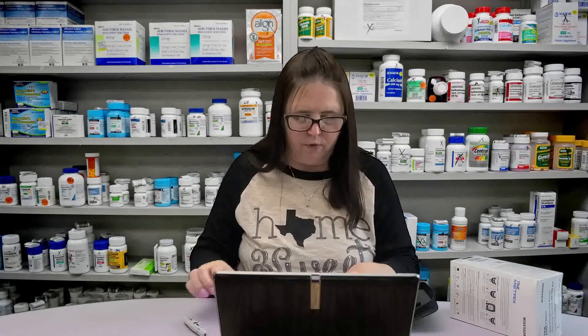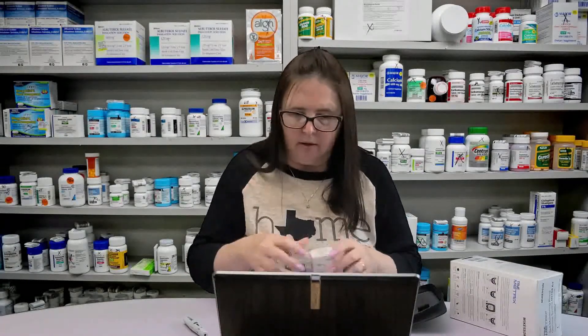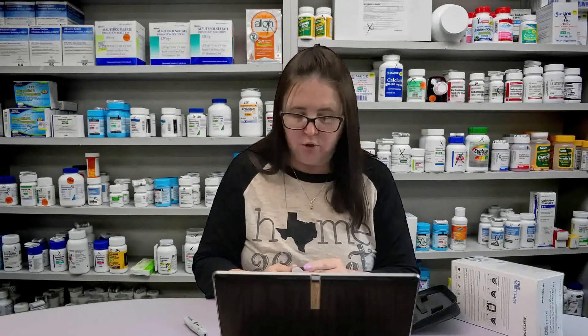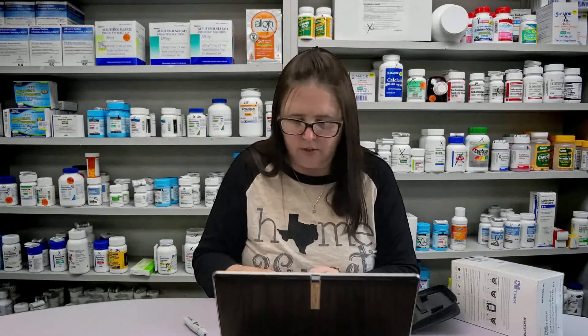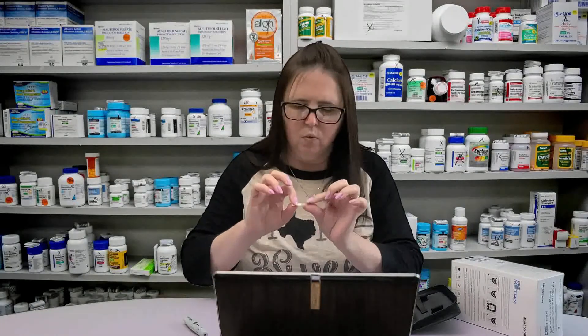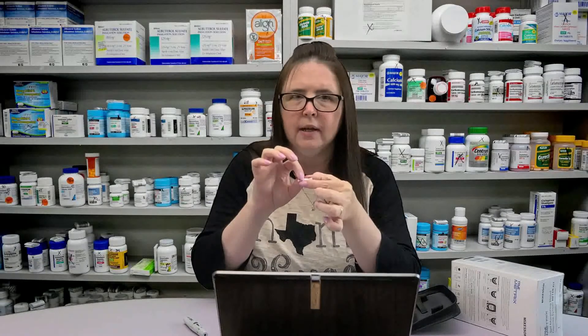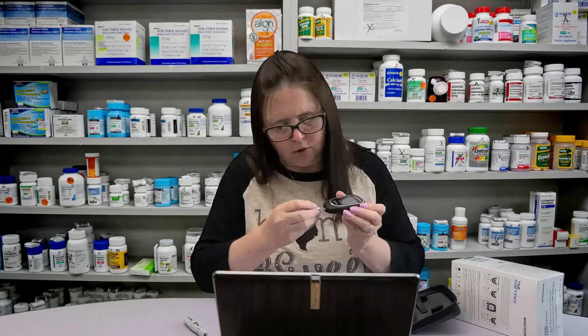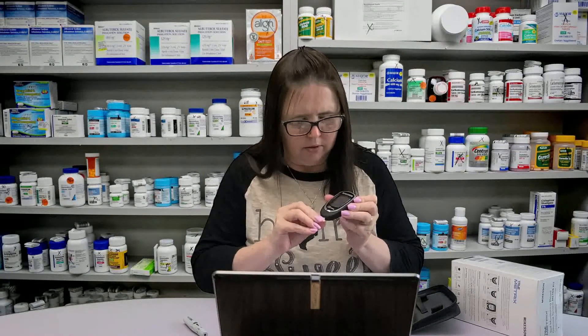I have extra test strips here that I'm going to use so I don't get into your supply. We're going to remove one of the test strips from the vial — you want to close it immediately and make sure to use that strip fairly quickly after removing it in order to receive an accurate reading. You cannot reuse a test strip. On one end of the strip there are black blocks, and the other end is what you're going to stick into the blood. With your meter off, you're going to stick your test strip into that little port and it will automatically come on.